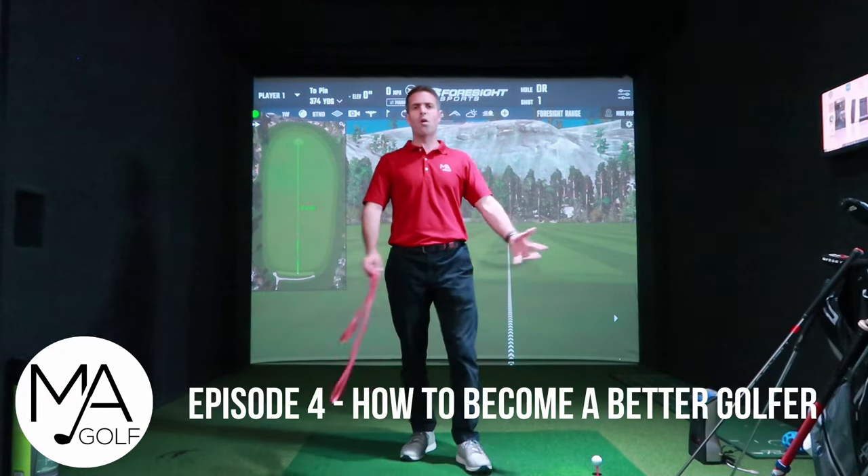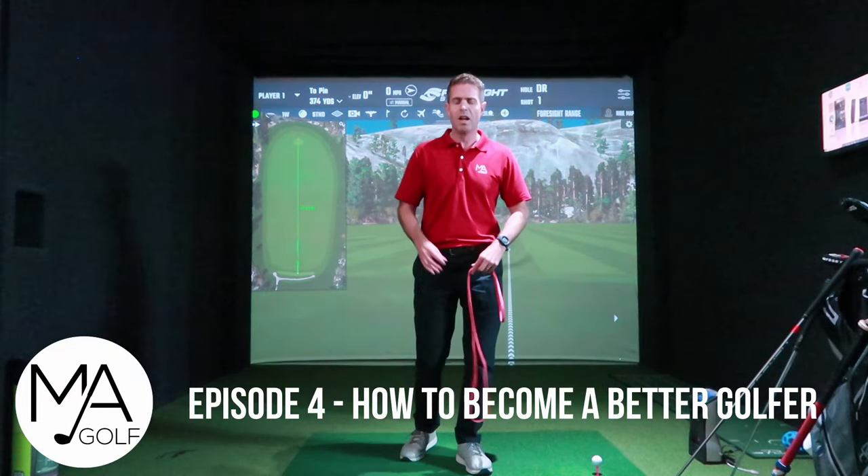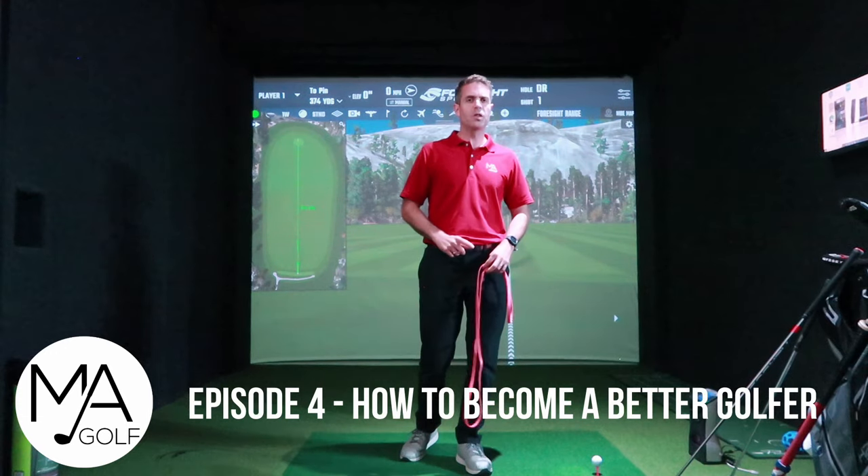Welcome to Marketing with Goals, episode four on how to become a better golfer. Unfortunately no golf this week due to our beautiful weather — all the solid autumn is here and winter is fast approaching. So I thought this week I would focus on speed and let's see how we get on.